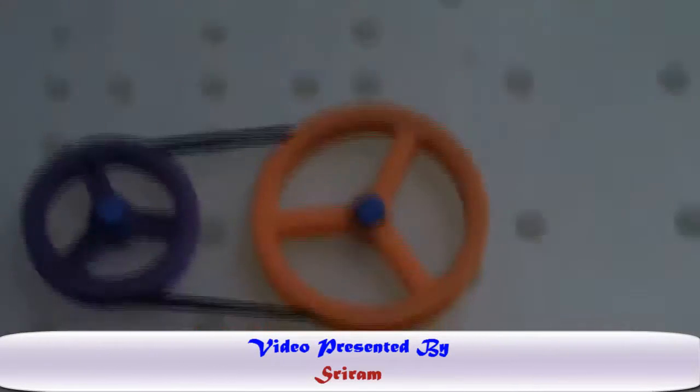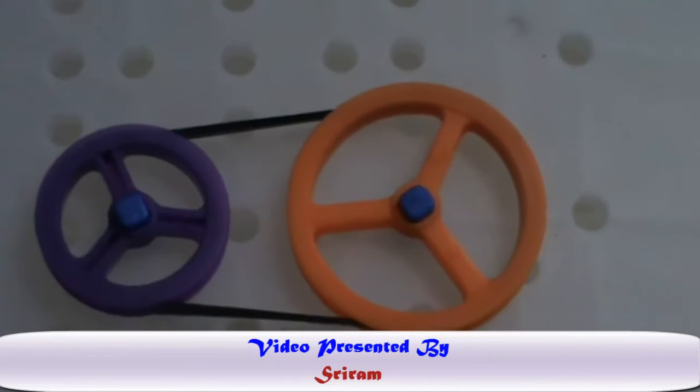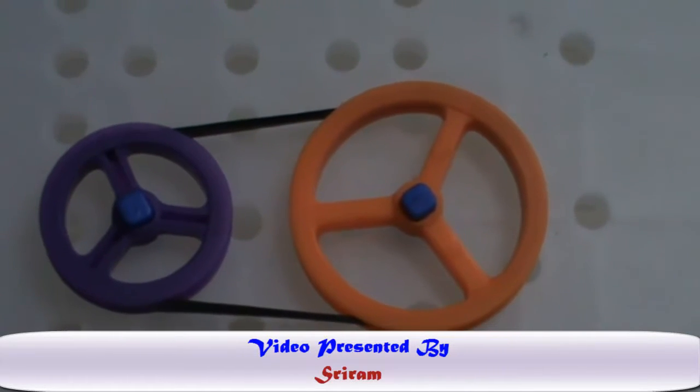That's the basic belt and pulley arrangement. Thank you for watching this video.